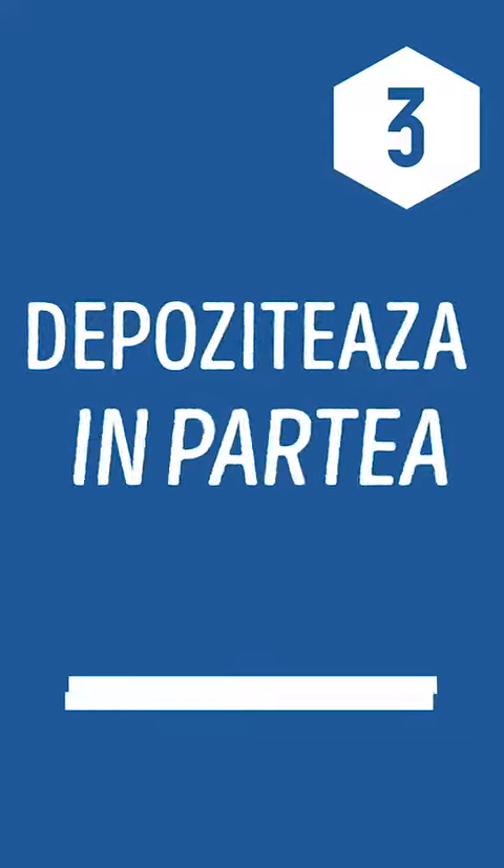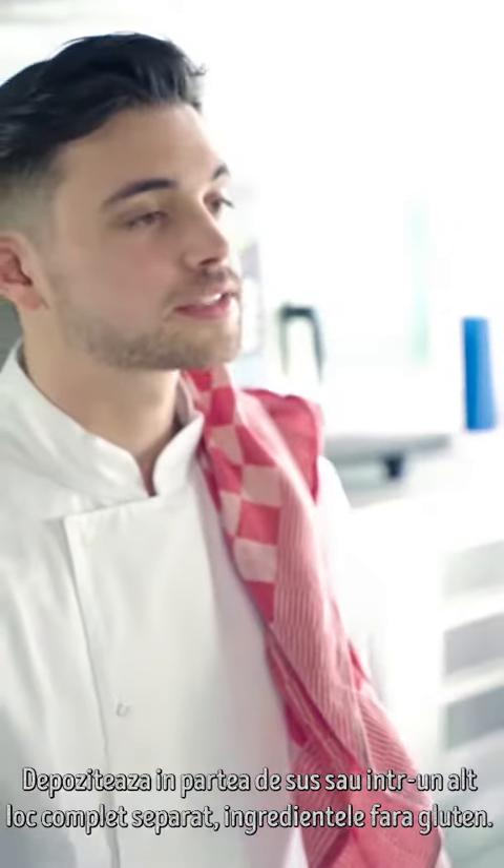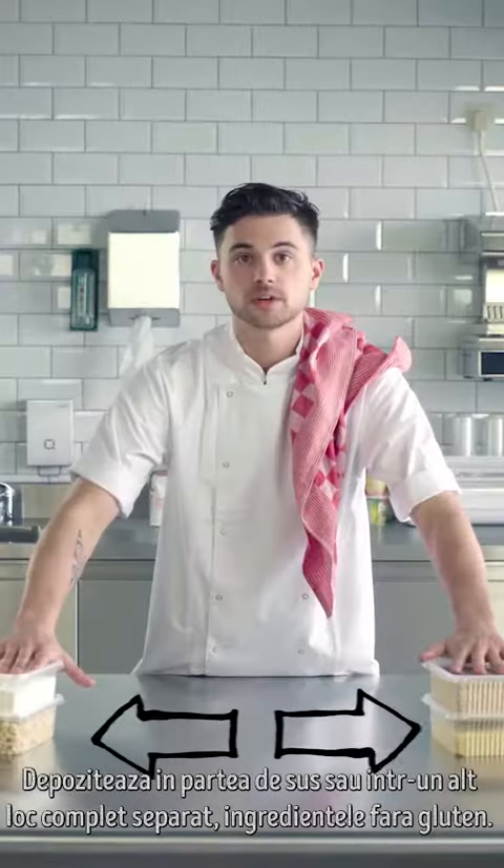Step 3: Store high or separate. Store your gluten-free ingredients higher or totally separate.